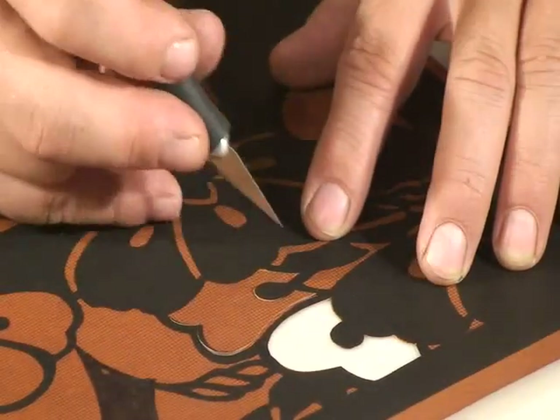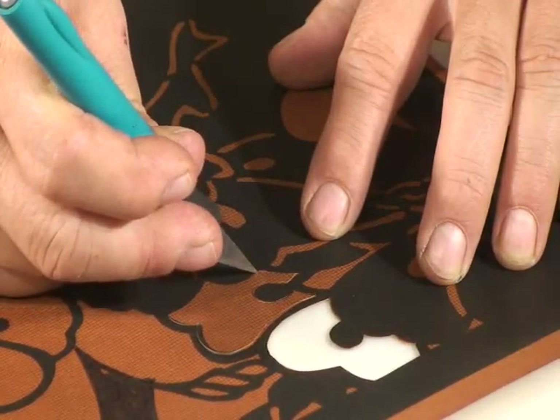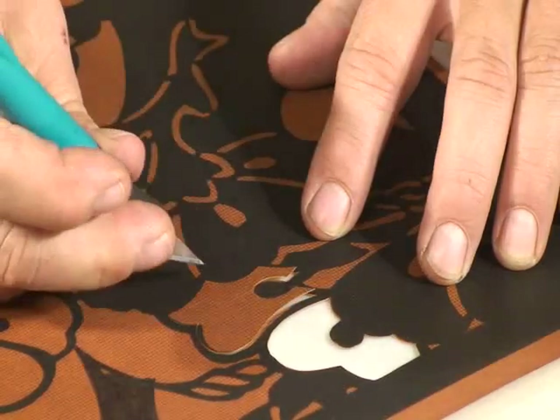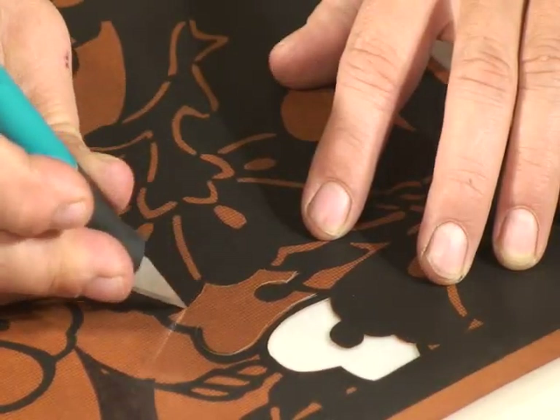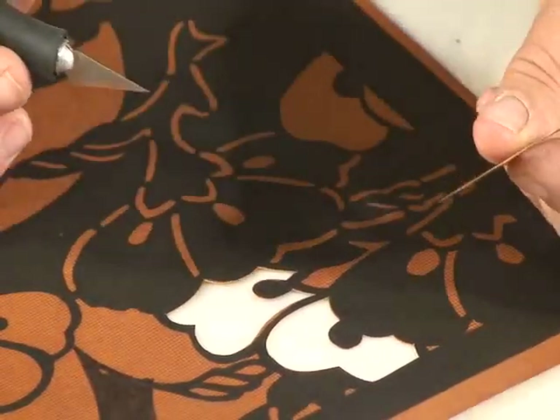Don't try to bend your knife around the corner. Bring it to a sharp, abrupt stop, pick it up, replace it, and again cut smoothly and evenly, stop, pick up the blade, and reposition it. If you follow this ritual, you'll find that the pieces lift out very easily.